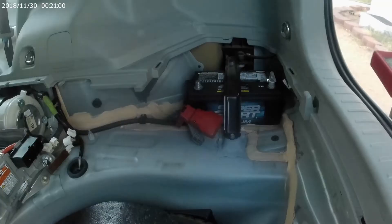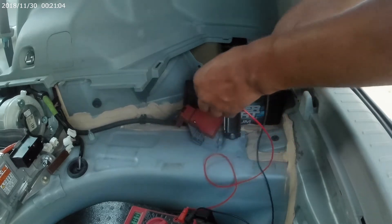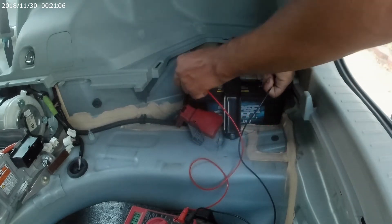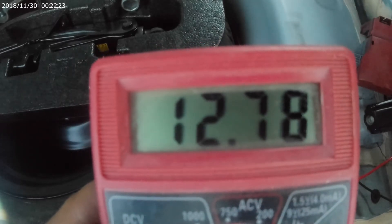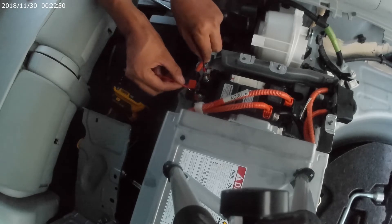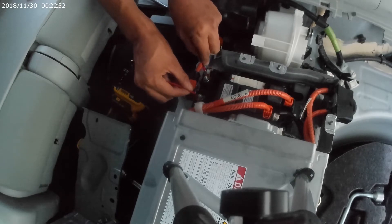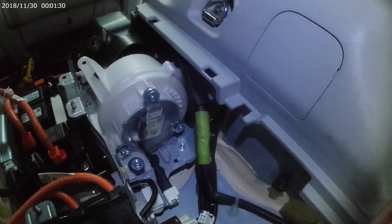Voilà — high voltage cables. It's always a good idea to test your volt ohm meter to make sure it's working properly, so I tested it on the auxiliary battery: 12.78 volts, pretty steady, still good. Now go ahead and test your high voltage cables — it should be zero. If it is not zero, you might have to wait a while.